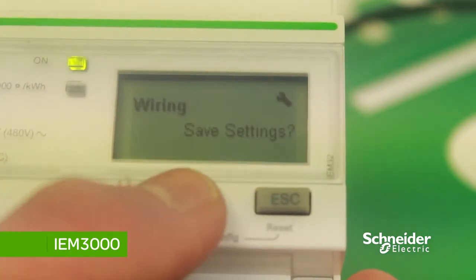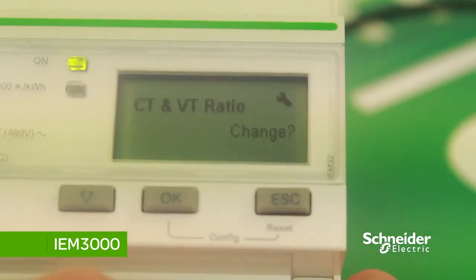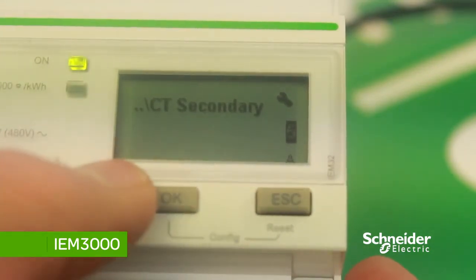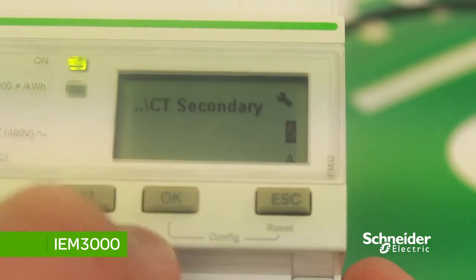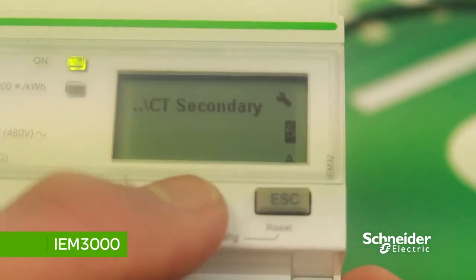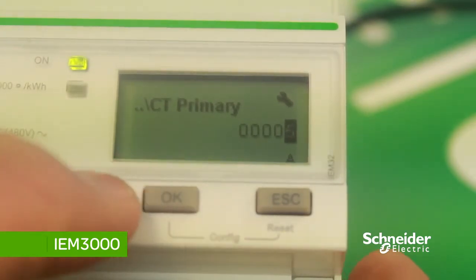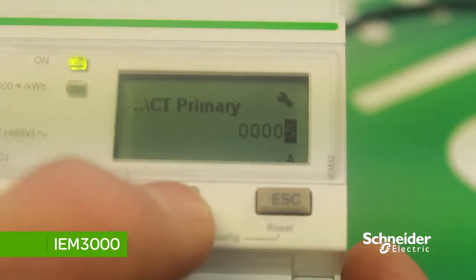To change the CT ratio, press OK. Change the secondary CT to either 1 amp or 5 — we'll keep this one at 5. Press OK, then press OK again. Now we can set the primary CT ratio, which we'll set at 125 amps.